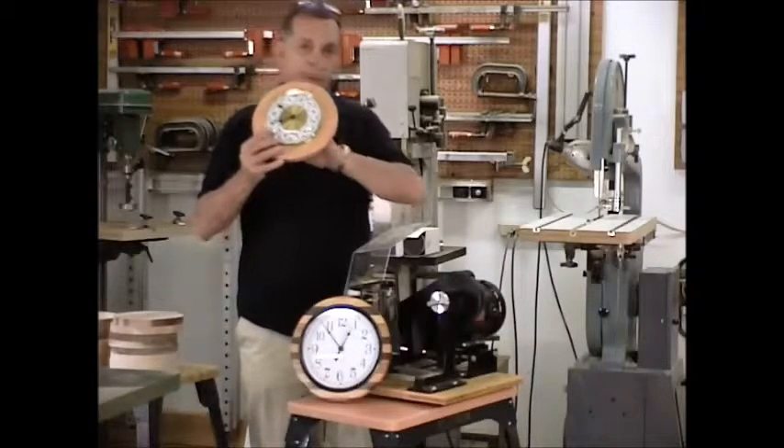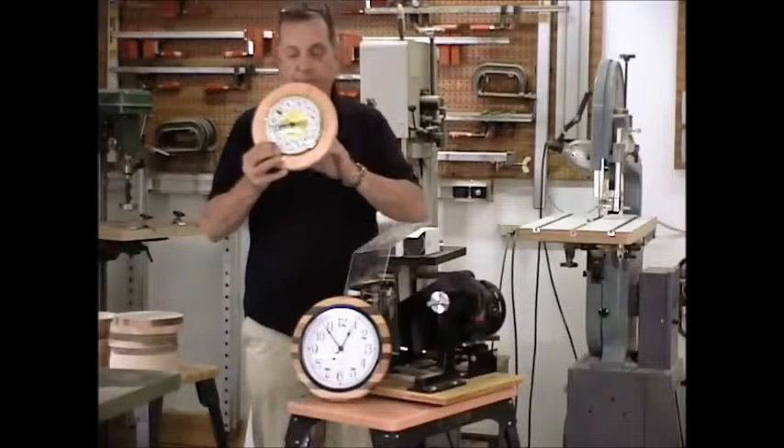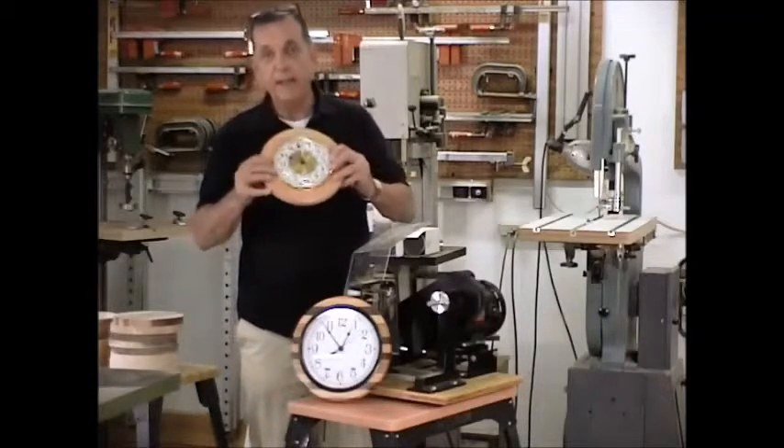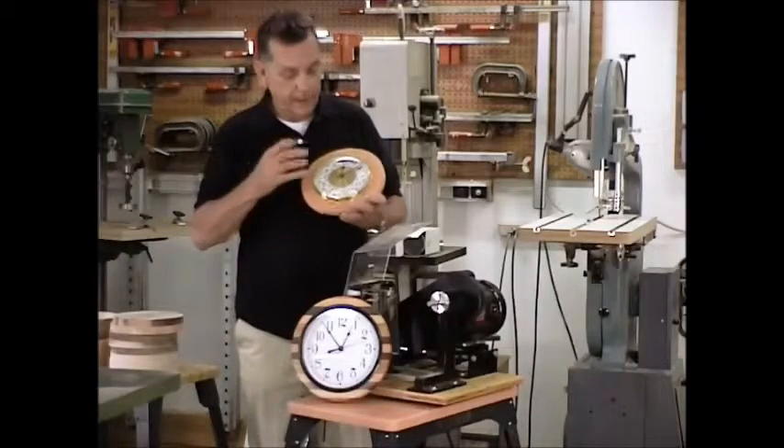Remember we can always put shims in the back, and as long as we're not way off we can always put a little shim in the back. I like to use a little CA or super glue in them.